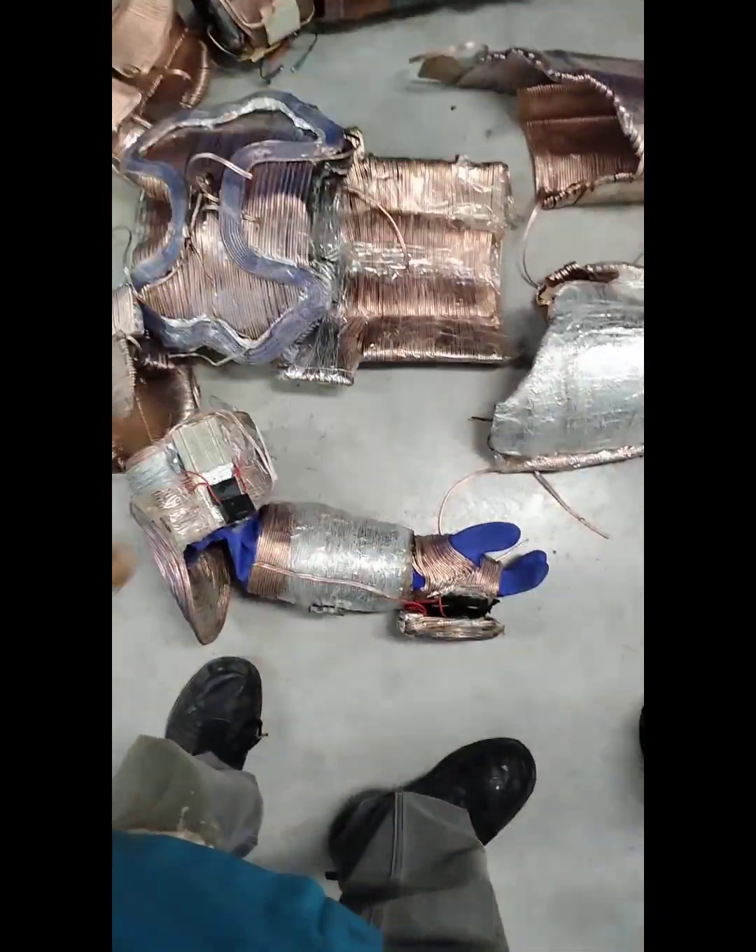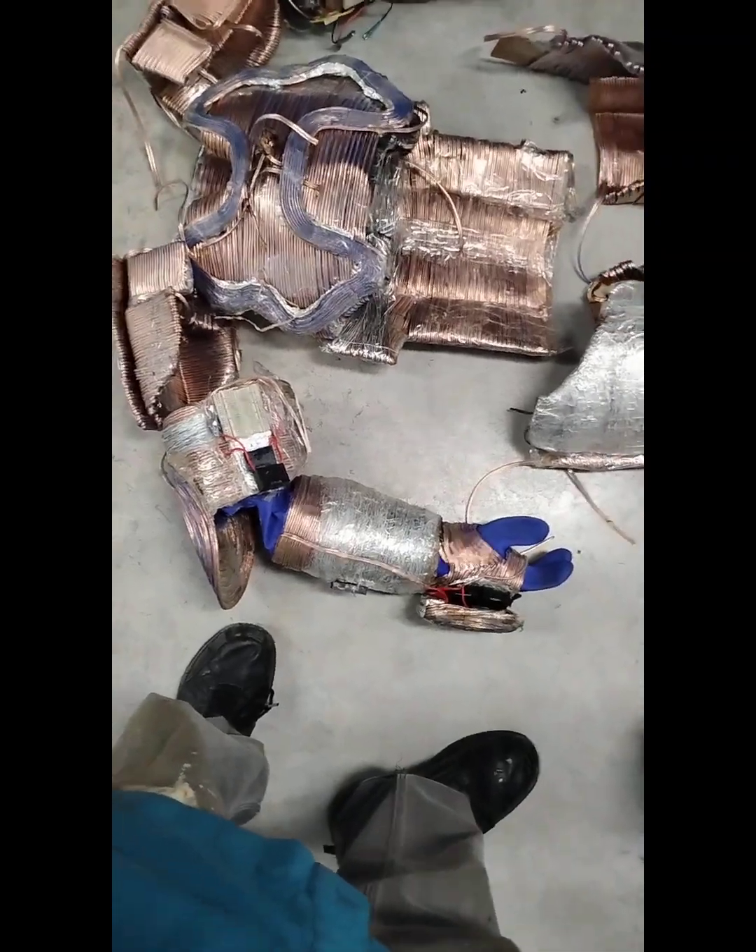I have to do the abdominals, the vertebrae, the abdominals, and I'm going to finish with that, and the helmet. I'm going to do the helmet and the faceplate separately.